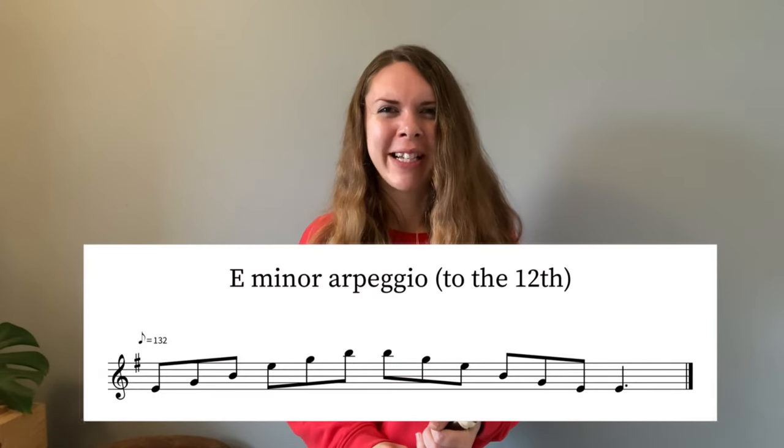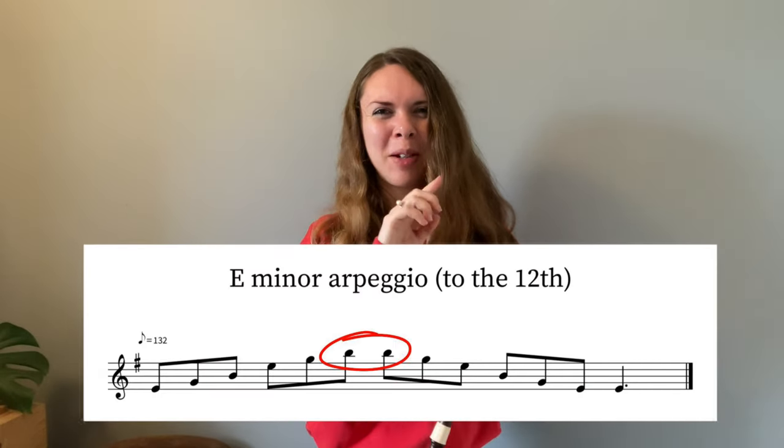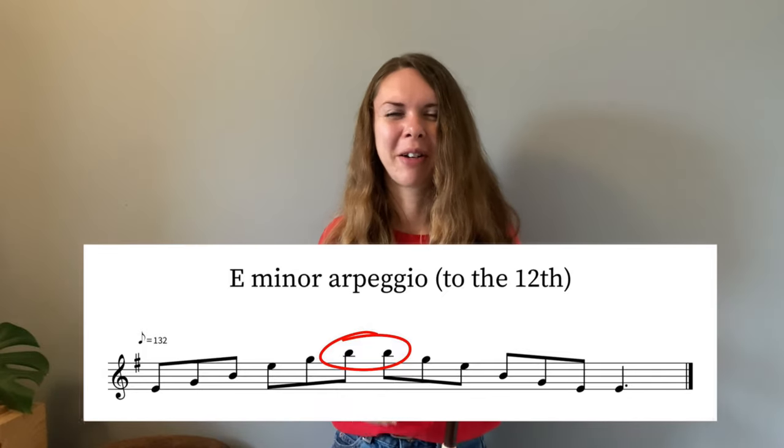Anyway, that's all folks. That's the 3 scales and 3 arpeggios for grade 3. I don't like that E minor arpeggio because it's slurred with that double high B at the top. There's a lot of potential for cracking and splitting, but hopefully it will be solved with practice.